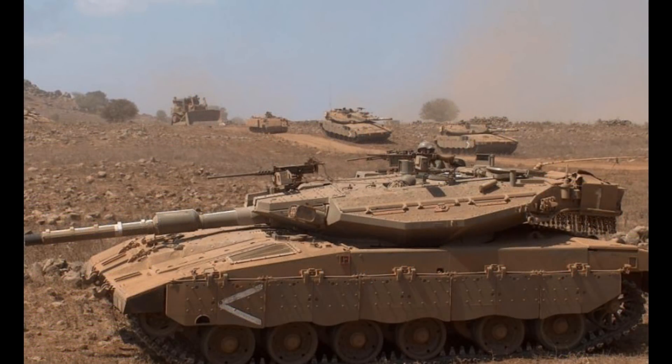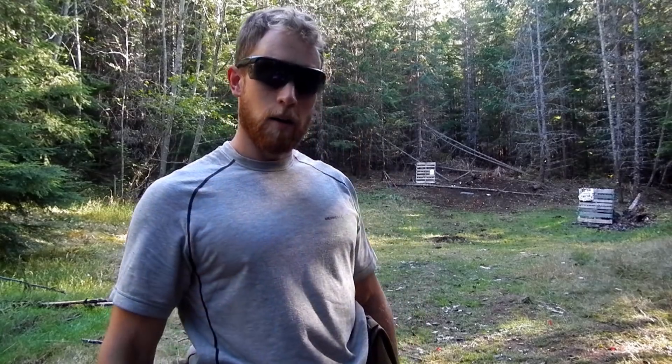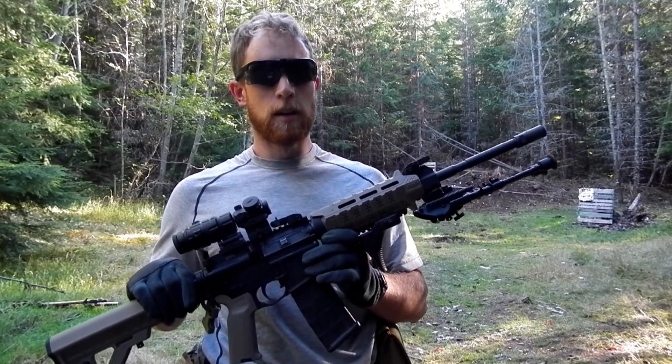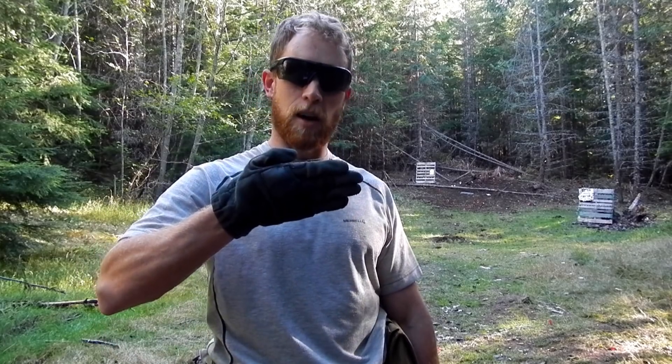Today I'm going to demonstrate how sloping armor plate makes a substantial difference in its ability to resist attack. Here we are at the range. Down there we have our 3⅛ inch thick mild steel plate set up at about 30 meters. I've got a 16 inch barrel direct impingement PMAG adapter chambered in 5.56, shooting 55 grain full metal jacket ammo. Let's start off with the first test at zero degree deflection — that is the plate directly face on to me.